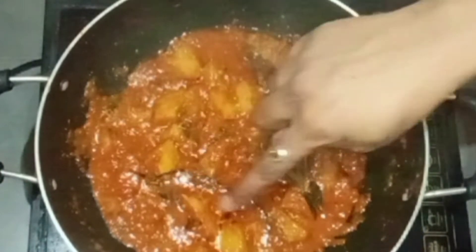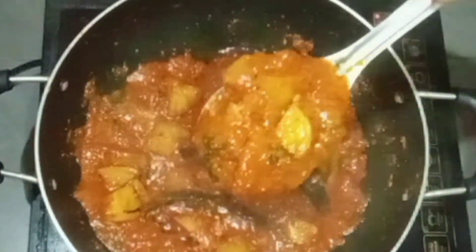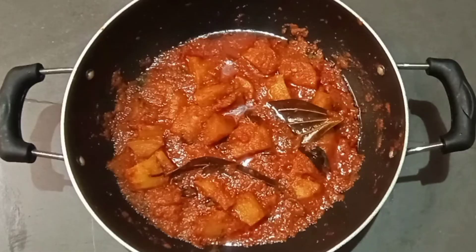We are ready for this recipe. The taste is very good. So if you like this channel please like, share, subscribe and press the bell icon.